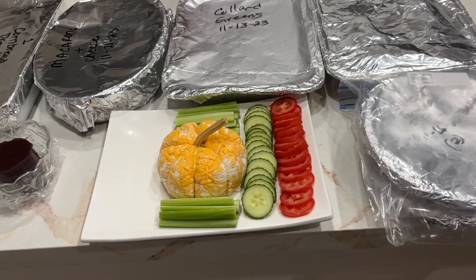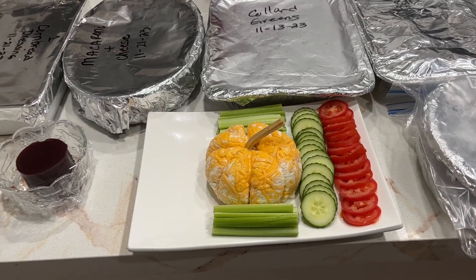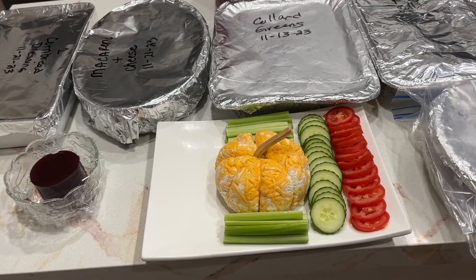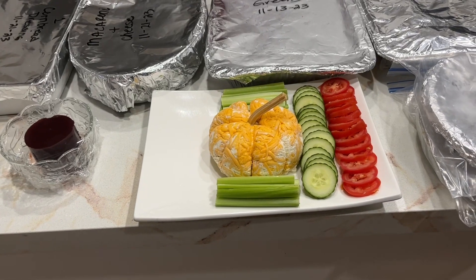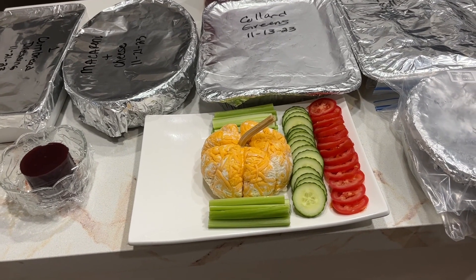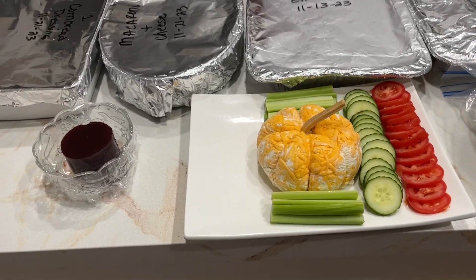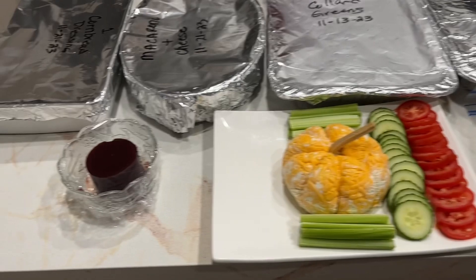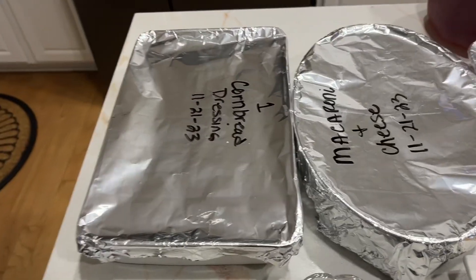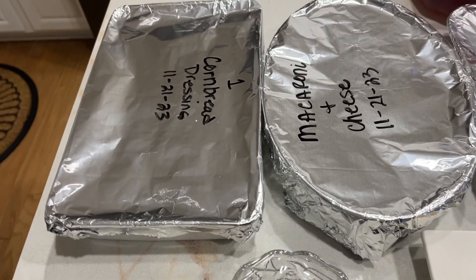Hi guys! This is how I make sure that I have a stress-free holiday — Thanksgiving, Christmas, any holiday. If I'm cooking for a client, a lot of times as a personal chef you're cooking for the client while they're at work and you're in their home. After everything's done, just do an inventory, take a picture. This is for our home — the day before Thanksgiving.